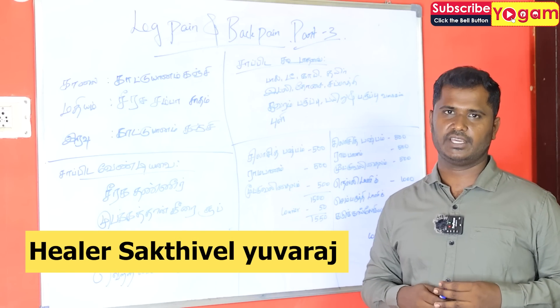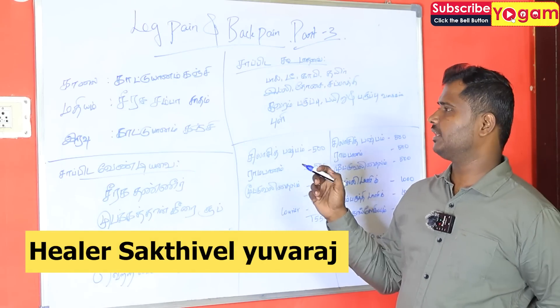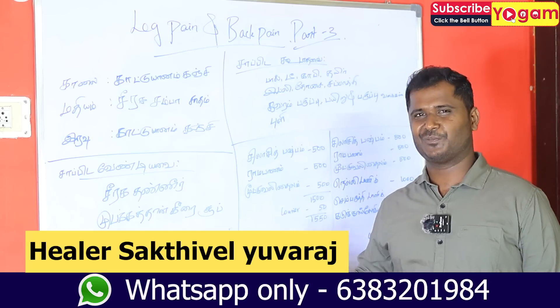Hello everyone. I am here at Saktiveli. I am talking about this video, about the product. It is very expensive — or it is not very expensive. It is very simple.